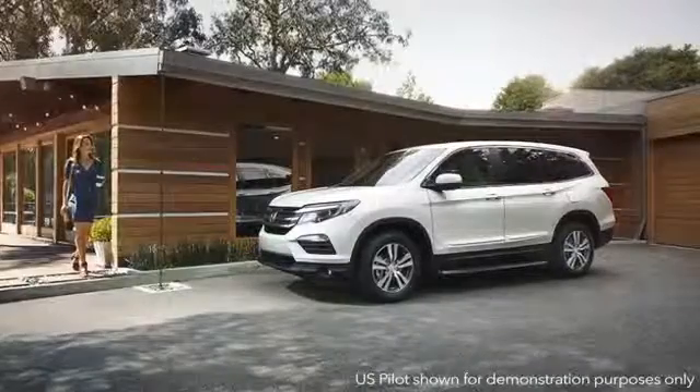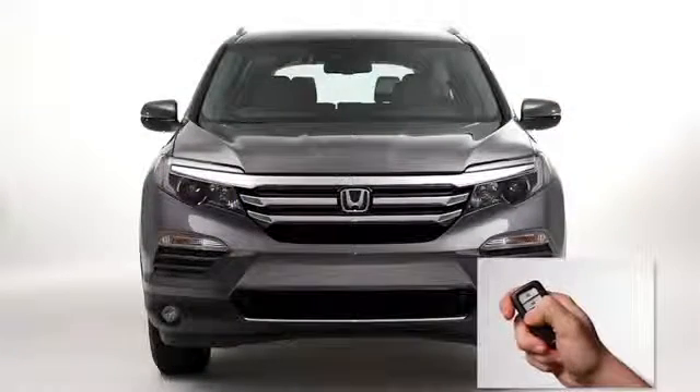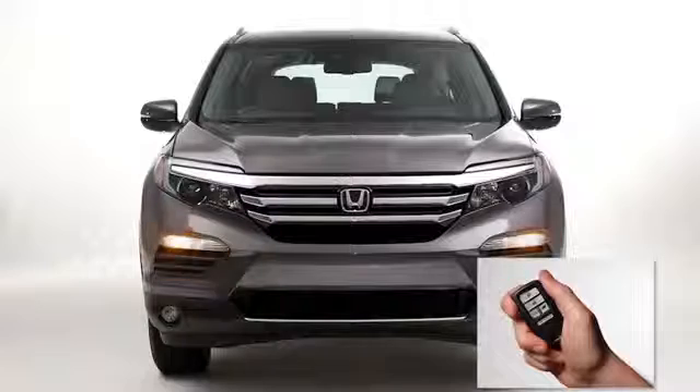The remote engine start feature on select trims takes the convenience factor to a new level. Just push the lock button and then the start button on the remote from up to 55 meters away to start the engine.